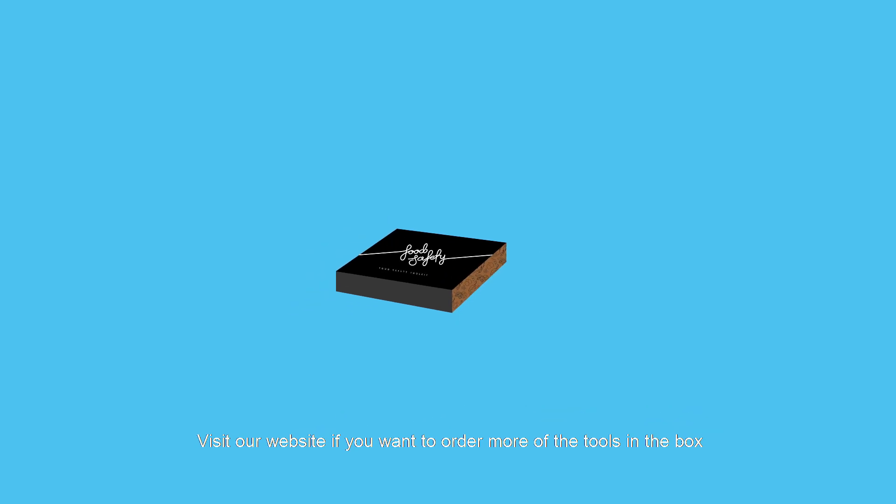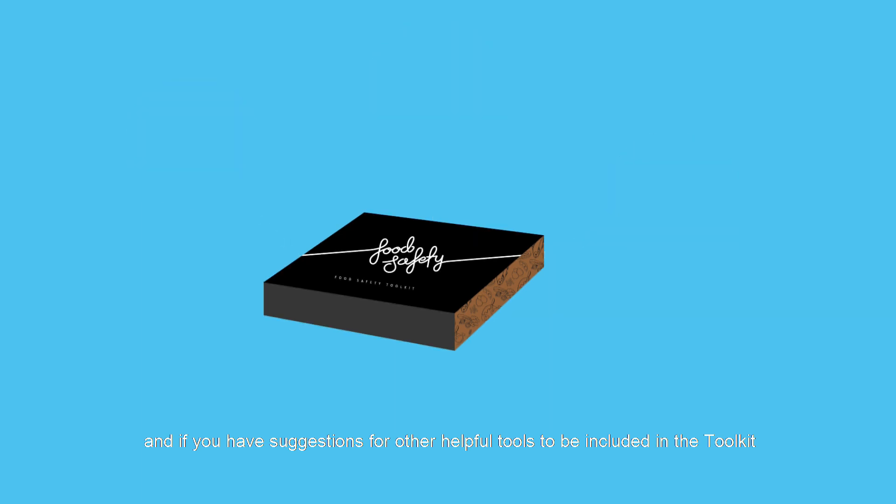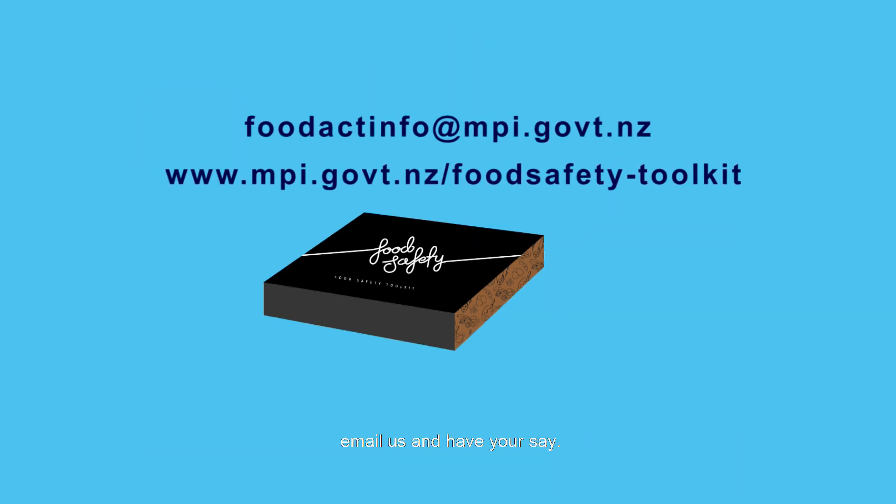Visit our website if you want to order more of the tools in the box. And if you have suggestions for other helpful tools to be included in the toolkit, email us and have your say.